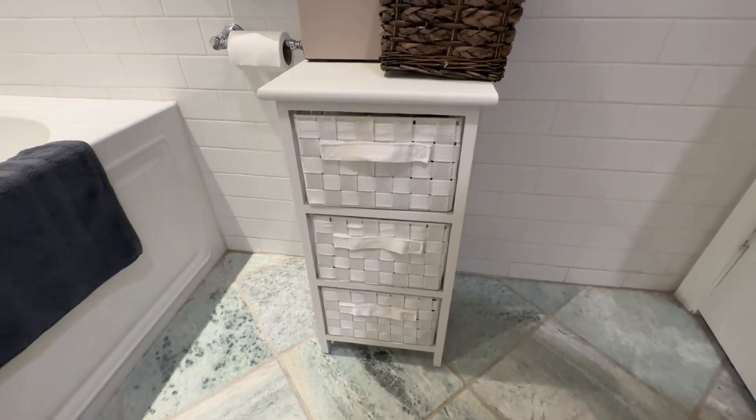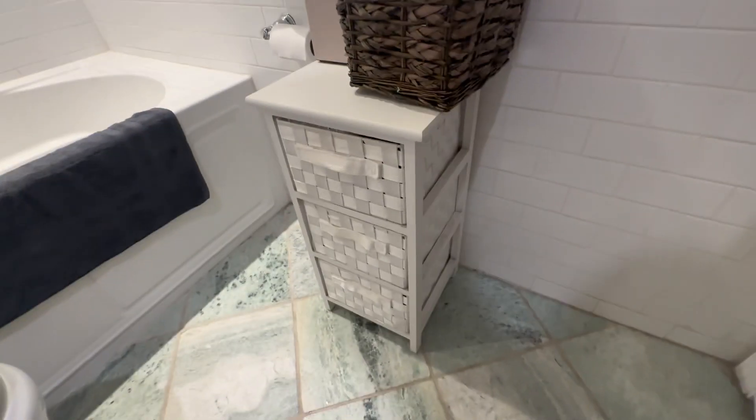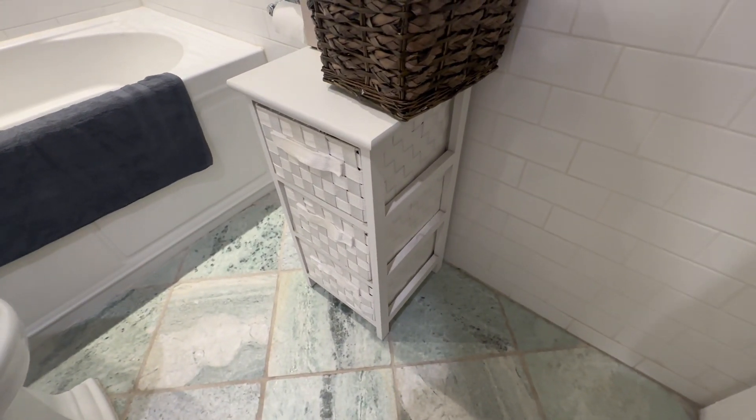It doesn't require any assembly. It comes out of the box just as you see here, so all you need to do is load it up with your items and you're ready to go. Overall great piece.